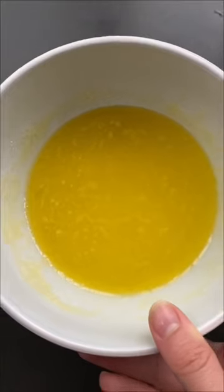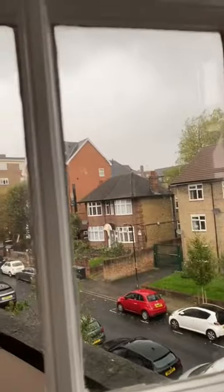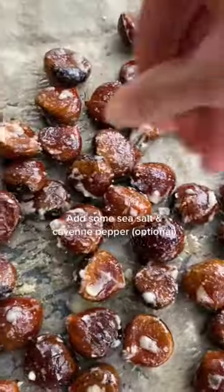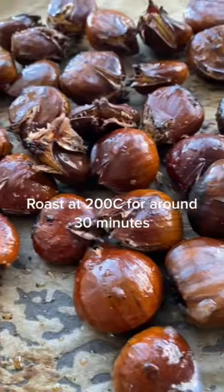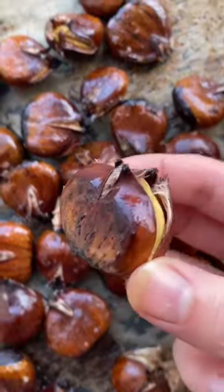I was making a huge batch, that's why there's so much butter and sweetener, but all you need is a little bit. You're literally going to roast it on your tray and they come out all glassy with the perfect opening to peel. These are so good.